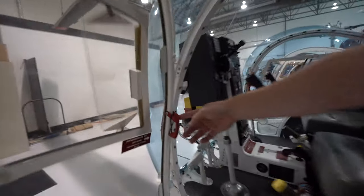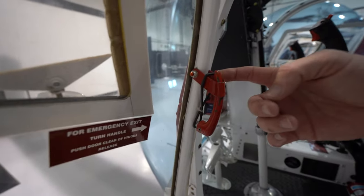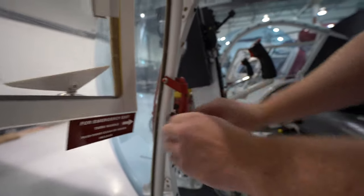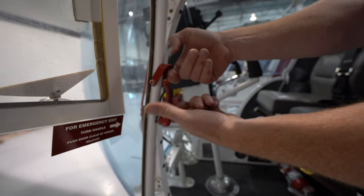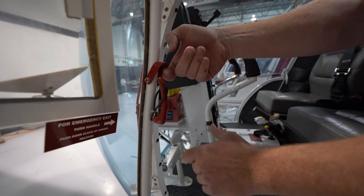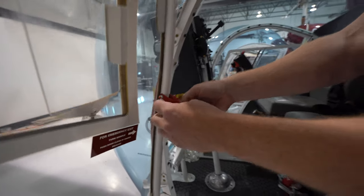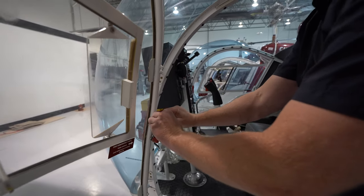Now if it gets hot outside, we can take the doors off on purpose. But if we needed to — I won't take it completely off, but I'll show you: lift it, turn it, and the door will literally fall right off. So it is an emergency exit in addition to being our normal exit. Both doors are the same.